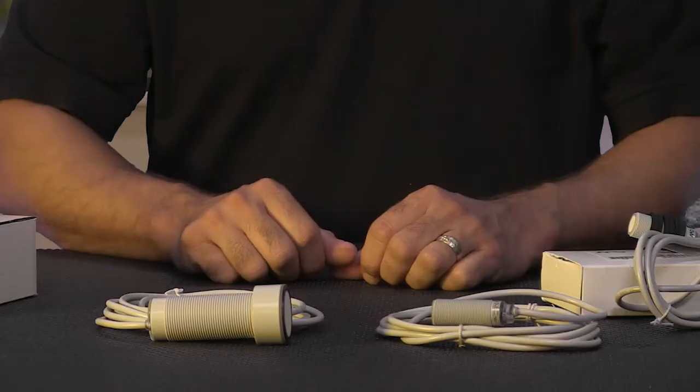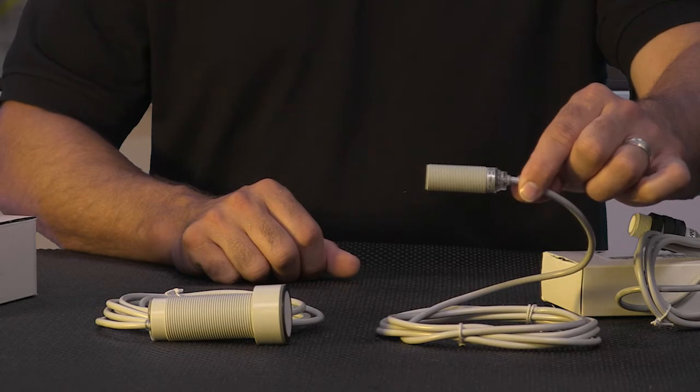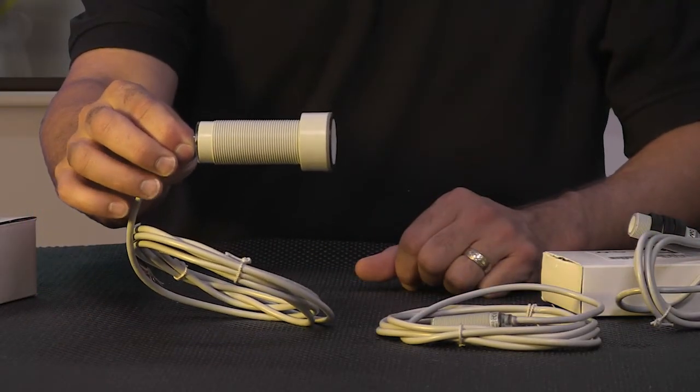Welcome to Kickstart, where you get to see new products here at Automation Direct. Today I am going to show you our new ultrasonic sensors from the brand Microdetector. There are 16 new parts with 18mm size, which is the UK 6 series, and there are 12 new parts with a 30mm size, which is the UT 2F series.